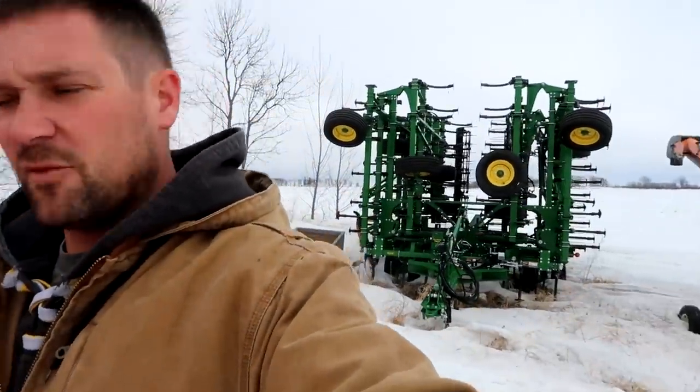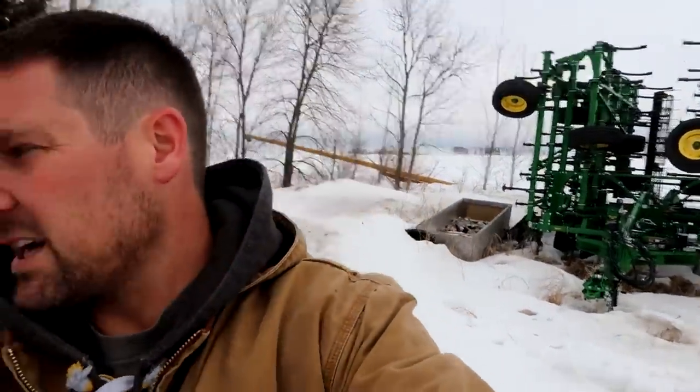Local dealer's having a 10% off parts sale, so I'm going around checking to see what I need. I know we need a full set of shovels, sweeps, points — whatever you want to call them — for the field cultivator. And we traded our 2730 deep ripper for a new 2730 deep ripper, so that's going to come with brand new points for that.